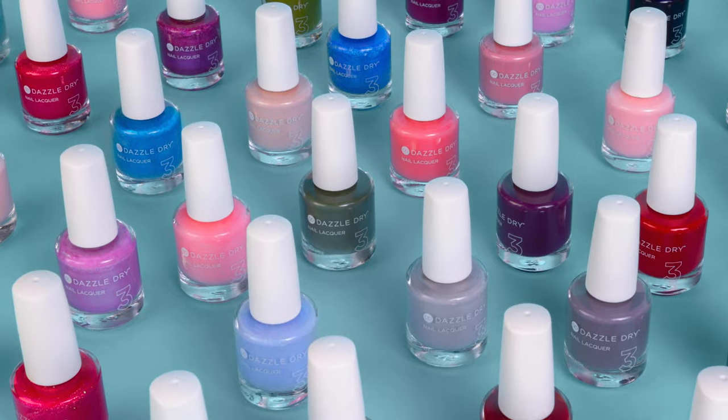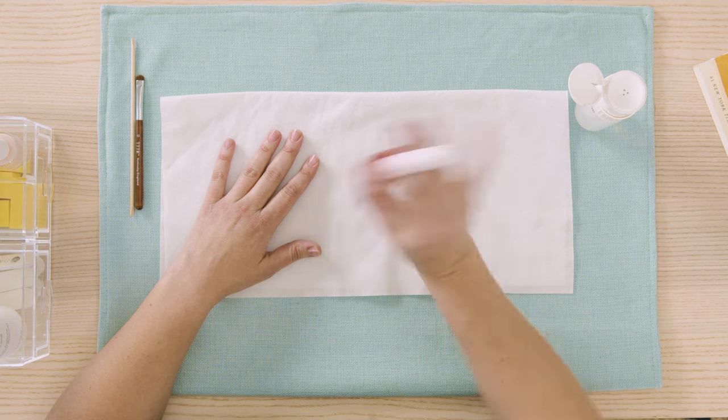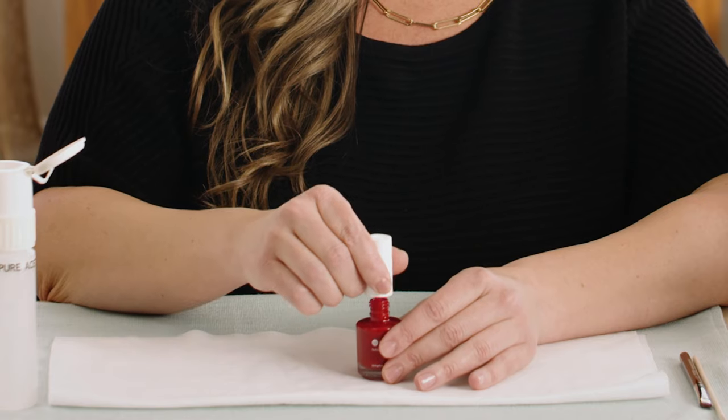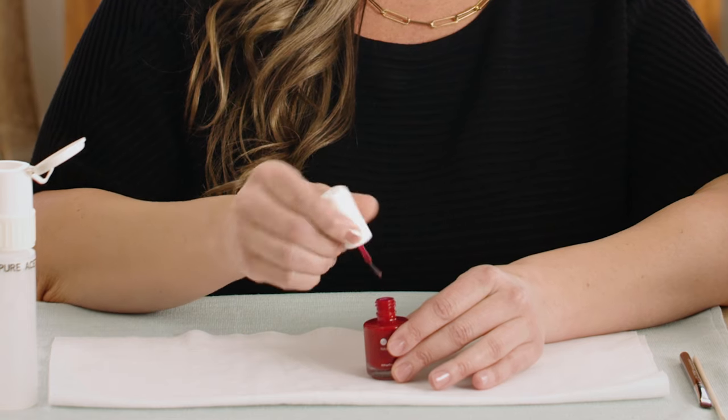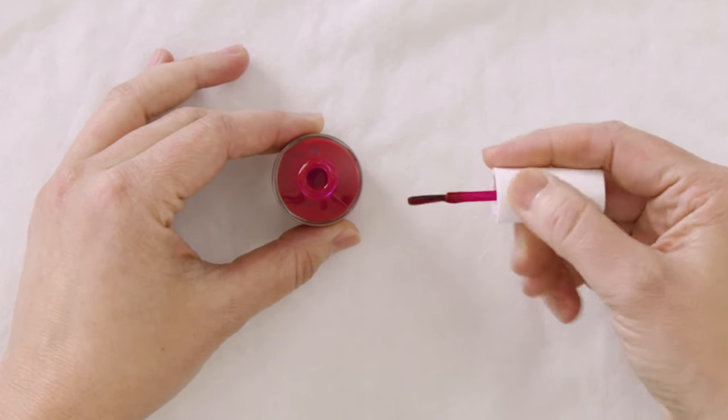Let's move on to our beautiful polishes — step number three in the system. Because Dazzle Dry polishes dry so quickly, there's a trick to applying them to avoid streaking or disrupting the previous layer. The key is more polish on your brush, minimal pressure, and work mostly with the tip of your brush. After shaking the polish to re-suspend the pigment, dip the brush in the bottle for each nail, swipe one side of the brush on the inner neck of the bottle, and allow excess product to flow back into the bottle.